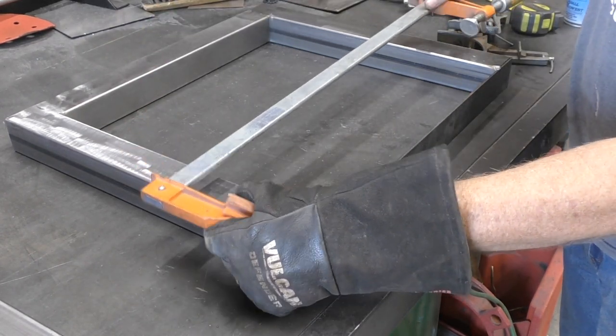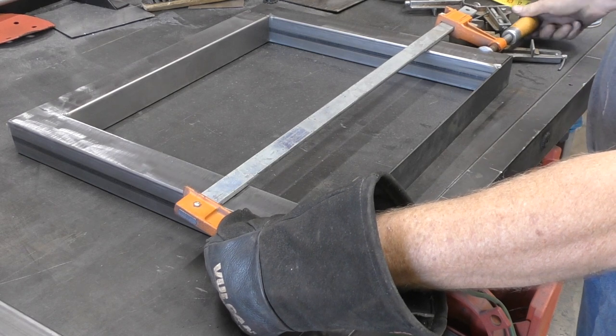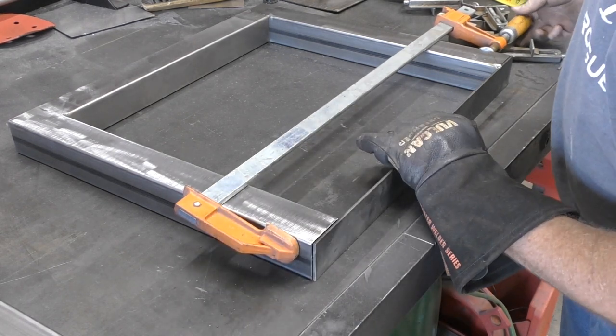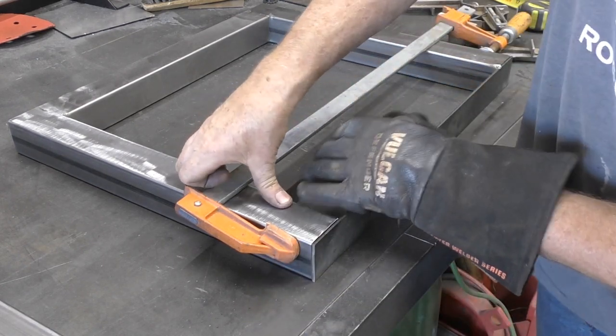I'm adding a clamp here because as I've welded, even though I went back and welded the entire thing, it is out by about a sixteenth of an inch. So I just want to tighten that up a little bit to make sure that it fits that flat bar nicely.